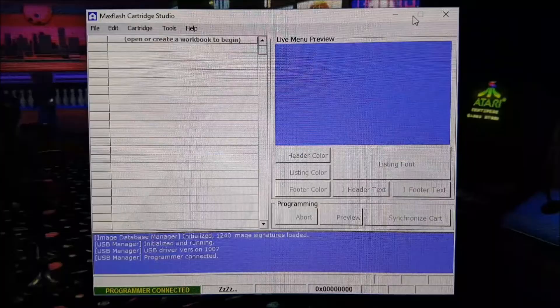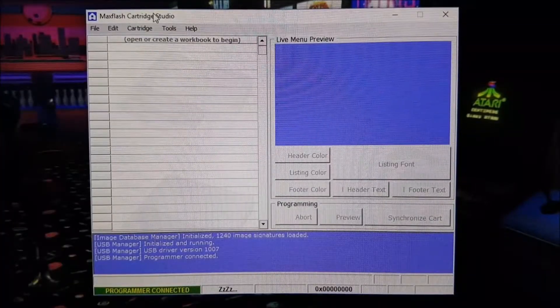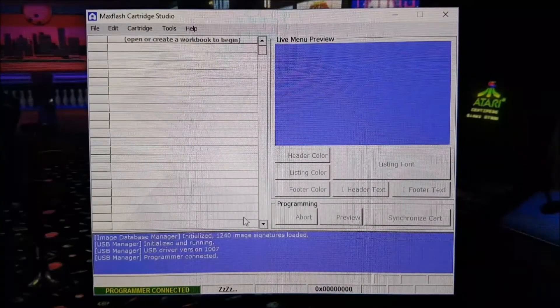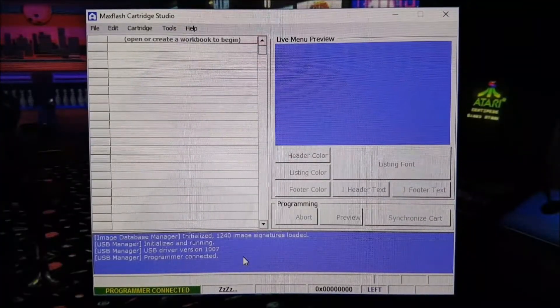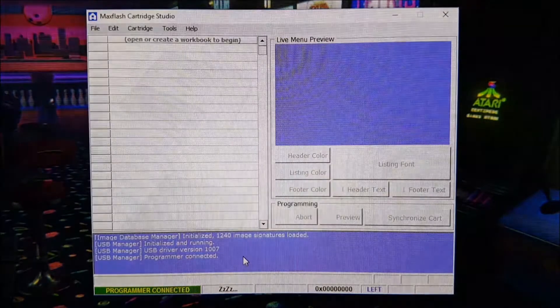Now we're going to have a look at the actual MaxFlash program itself. I've got it loaded up and what you see is the MaxFlash Cartridge Studio. From here you can connect and make a collection — a workbook as they call it — of games. As you can see down here it tells me that the programmer is already connected. It's initialised and ready to go. The next thing I have to do is plug in the cartridge. So there we've got the cartridge plugged in, and on the actual cartridge it lights up — there's an LED light in there to show that it's ready to go.